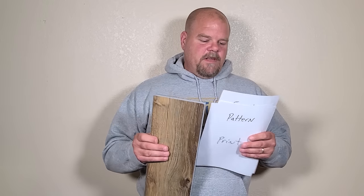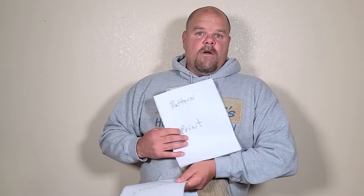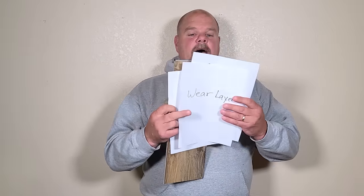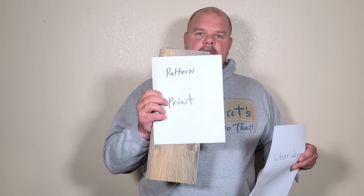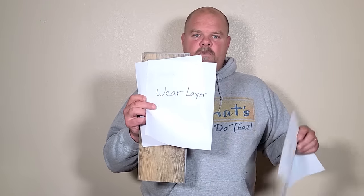Everybody thinks that the wear layer is the most important thing — it's not. On top of the core comes the pattern print, and after that we have the wear layer. The wear layer is what's protecting that pattern. Over time the wear layer will wear off, and once you get down to the pattern, you start wearing the pattern off. If you get a 12 mil and above, your wear layer is going to be plenty good — you don't need more than that. 12 mil is perfect for a home.